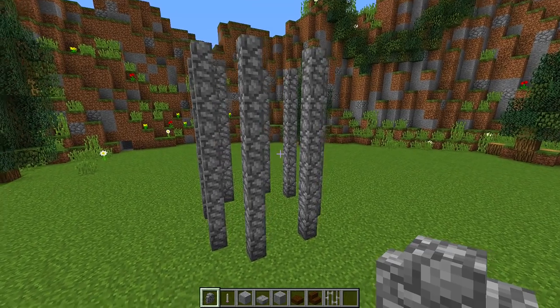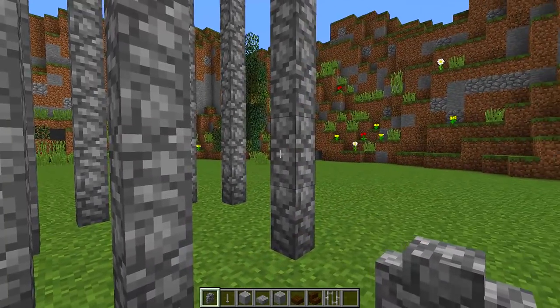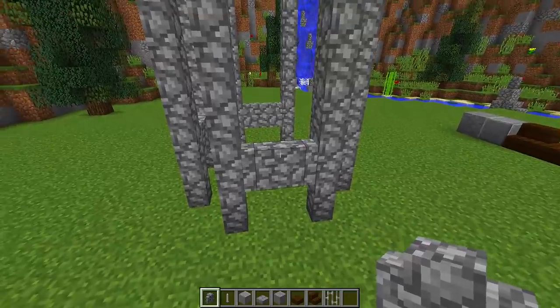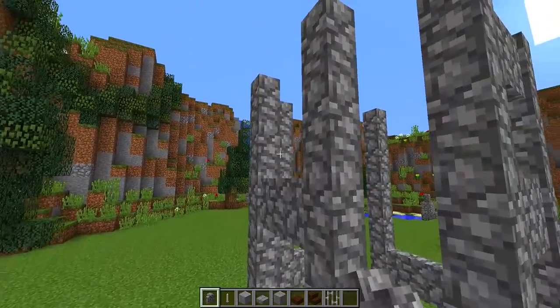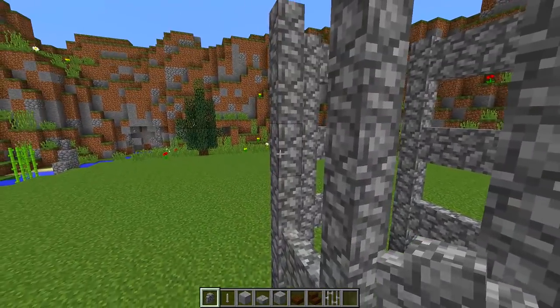Next, continue with your cobblestone walls. One block up from the bottom, place a cobblestone wall on each side just like this. Then miss a gap between this block, place one above it, and do the same again on top, so we get three cobblestone walls in the middle. Do that on each side, each time missing one block gap in the middle of each wall.